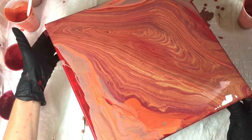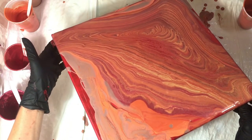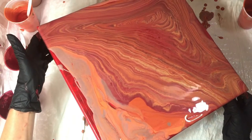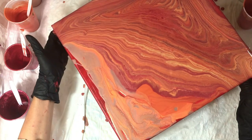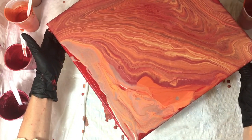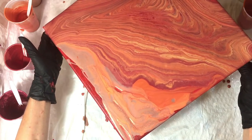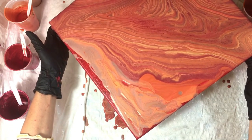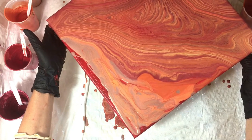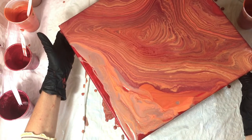So much of this genre is about just doing it and experiencing what the feel is like. We can certainly learn by watching those we admire, and that is tremendously helpful. I wouldn't be painting today if it weren't for Sarah Mack in particular, and then Mina Villegas, and then others who greatly shaped what I do now.